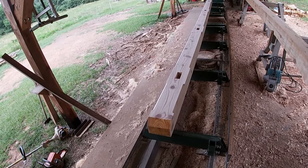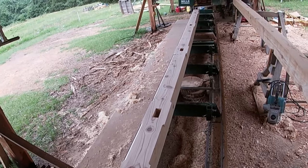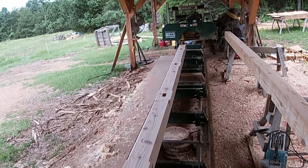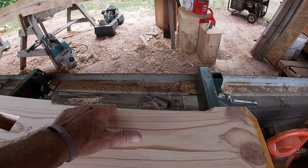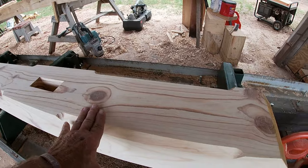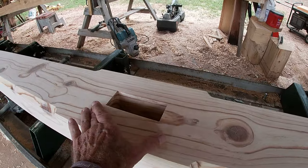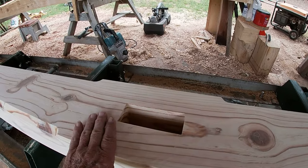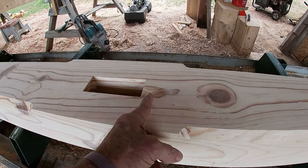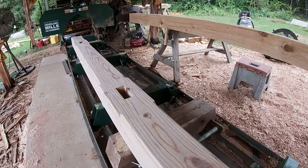I'm working on the top plates. I have one already done — it's 20 foot long and a little bit under eight inches, about a six by seven and a half. I've got the mortises cut in it for the post, and you can see I've put the little chamfers in there. This is the bottom side, what you will see. I stopped the chamfers just a little bit before where the post will set. The mortises are all cut and I stopped the chamfer about three inches back from where the side of the post will be.